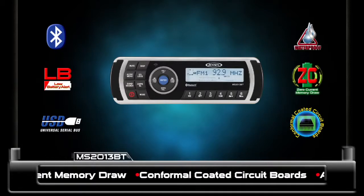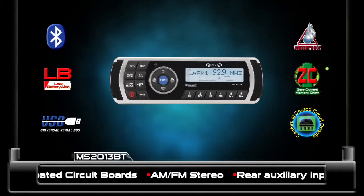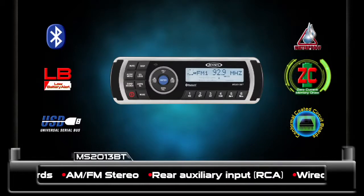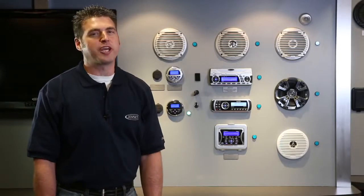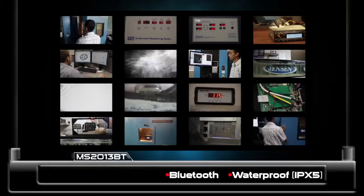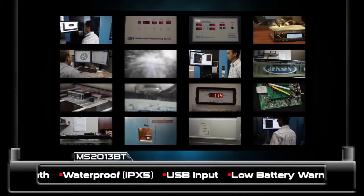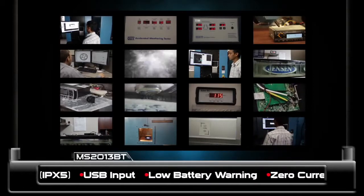The zero current memory draw feature ensures the stereo presets will not run down the battery when your boat is unused for long periods of time. Now let's take a look at the stereo's marine grade features. We perform stringent validation tests to ensure every unit is ready for the harsh marine environment and is ready to provide years of high-quality, dependable entertainment.